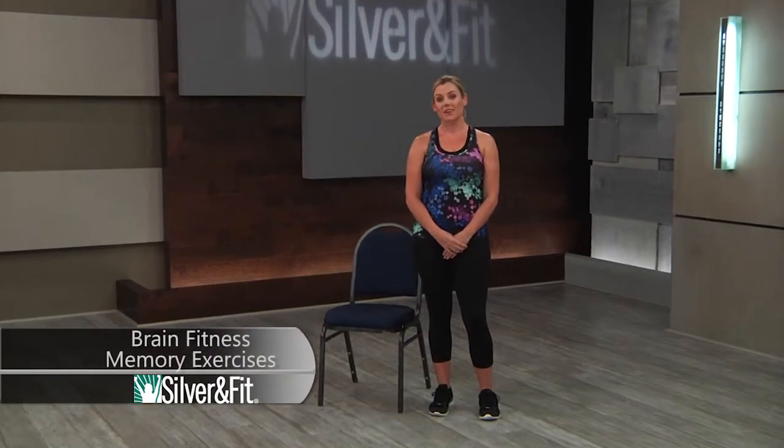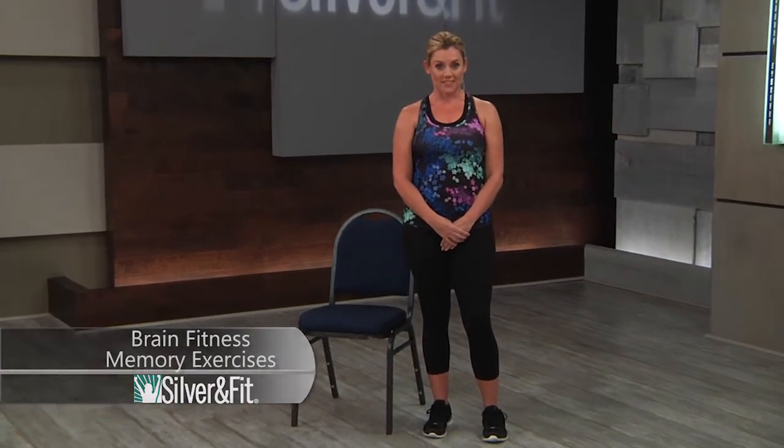Brain fitness, memory exercises. We're going to review just a couple of ideas of how you can layer in memory work with your students.